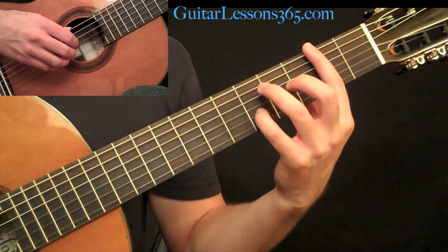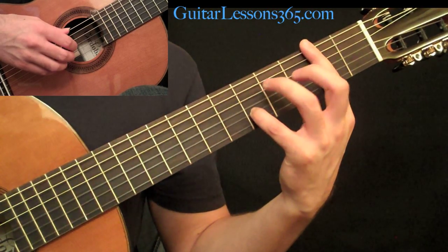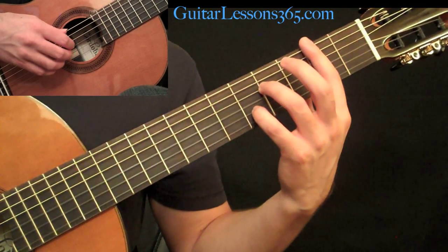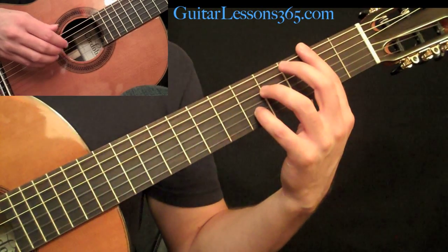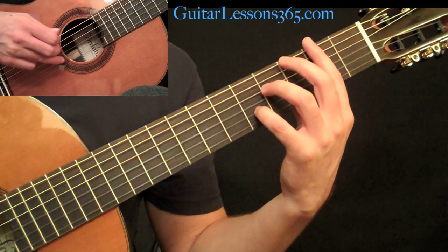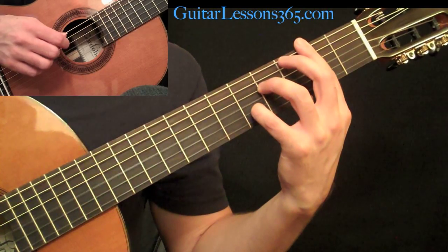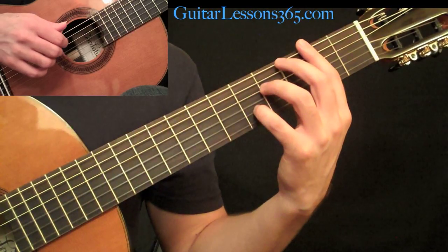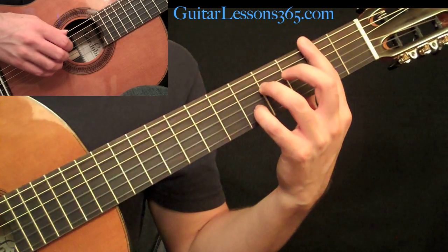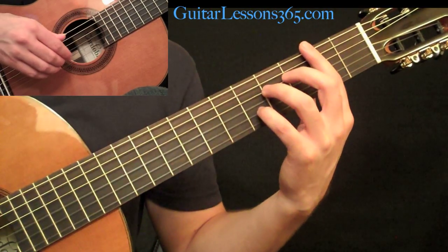Then we go to the next chord: you're going to do a full bar at the second fret, your pinky is going to play the fifth fret on the B string, and your third finger is going to play the fourth fret on the D string. The picking pattern is a little different here — your ring finger now starts on the second string instead of the first, and you pick across the second, third, and fourth strings with A, M, I. The thumb takes the low F-sharp note at the second fret on the sixth string.